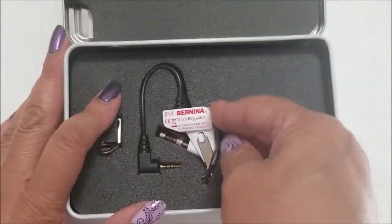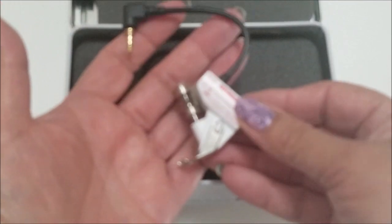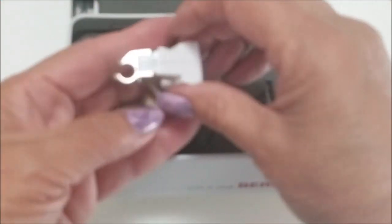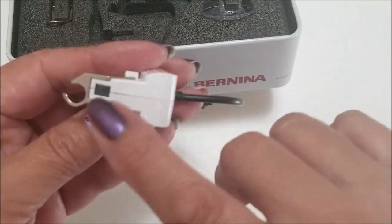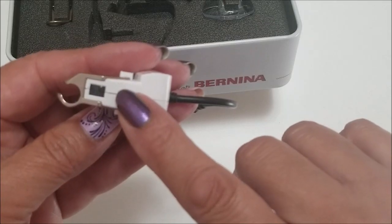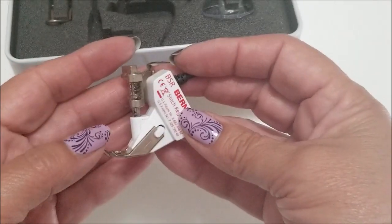This is the BSR itself. The way it works is it has a little sensor underneath that determines how fast you move your fabric, and then it will adjust the speed automatically for you.